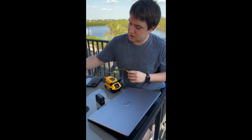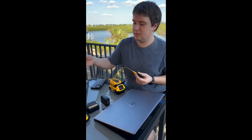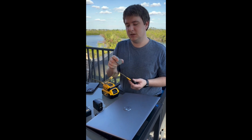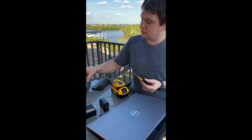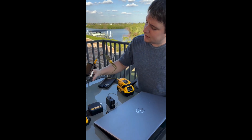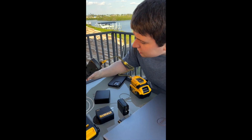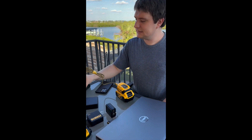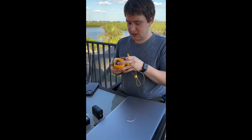One nice thing I've also confirmed: if you don't have your main charger — say you lost it or left it at home or you're on a job site — and you only have a phone charger, this device will still charge. This particular Belkin USB-C charger I got at Walmart for around $10 only outputs 11 volts, and it actually will charge the battery at only 11 volts. That's pretty impressive.